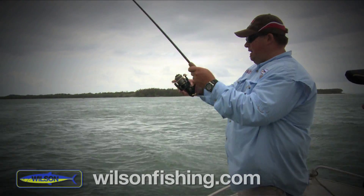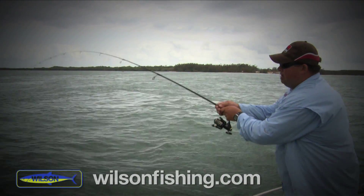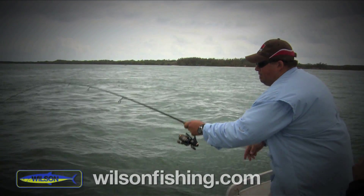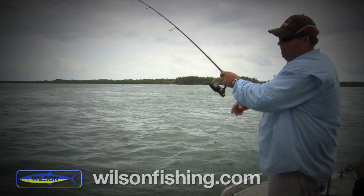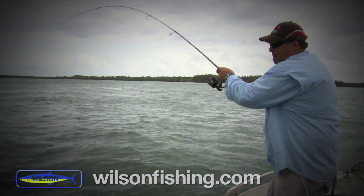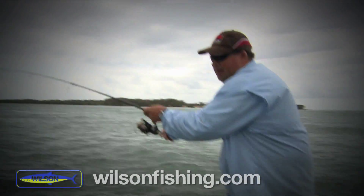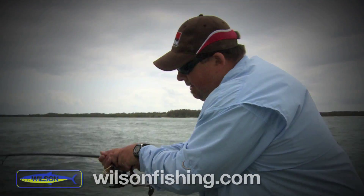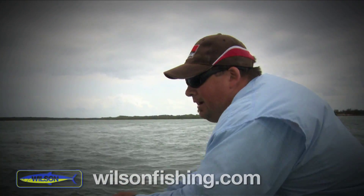We're fishing in fairly deep water here down the Pin — actually in about eight meters. This feels like a really nice fish. We've got him on the bladed tails on a medium rod, an eight pound braid and a 16 pound fluorocarbon leader, and the little Daiwa 2000. This is a nice fish — he's got a fair bit of weight in him.